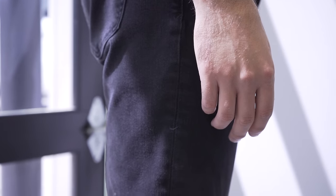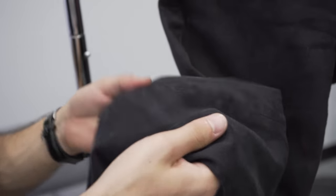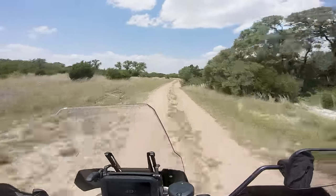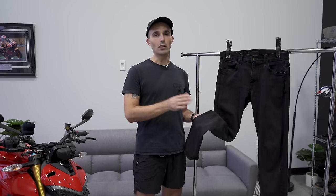Level one — or rather level zero in our opinion — is cotton or denim jeans. These jeans are not going to protect you if you go down on a slide. They're designed to be comfortable and wearable around town: they stretch, they're breathable, great for normal use. But if you're riding a motorcycle and go down, these will tear apart in an instant — no slide protection, the stitching isn't reinforced, and you're probably going to need skin grafts. If you're riding off-road, 14-15 ounce denim is usually fine, but I'd still recommend a proper set of riding pants.